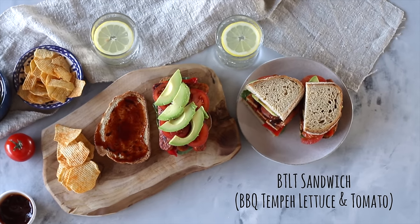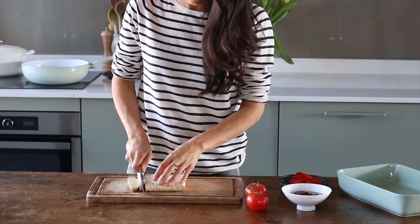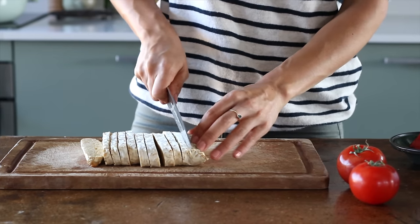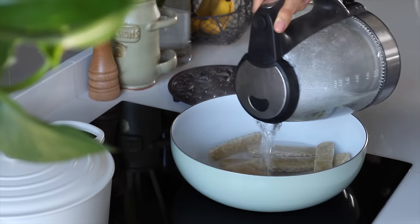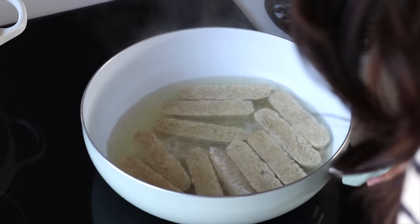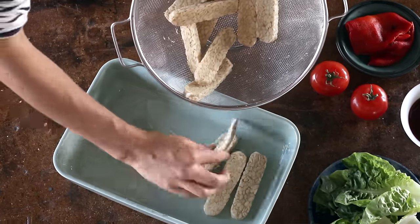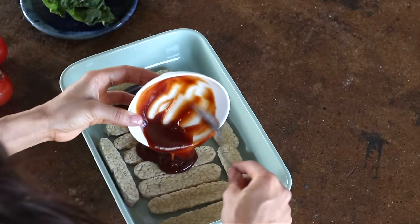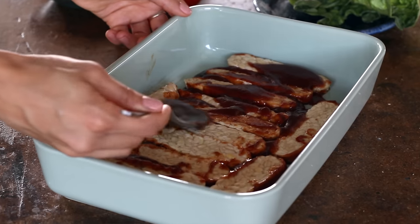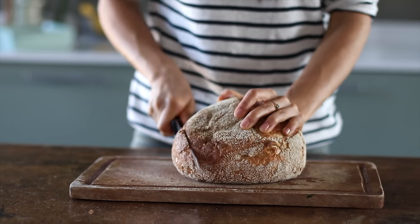Next we're making a twist on the traditional bacon lettuce tomato sandwich. Start by cutting about 250 grams of tempeh into thin strips — cut them thinner if you like yours crispier. Add it to a pan with boiling water and let it simmer for about five minutes. This helps to soften the tempeh, removes the bitterness, and helps it soak up the barbecue sauce better. Then drain it, pat it dry, add it to a dish, cover it with about a quarter cup of barbecue sauce, flip and repeat on the other side. Set it aside to marinate for at least five minutes, but the longer the better — you can even prep this the night before for maximum barbecue flavor.